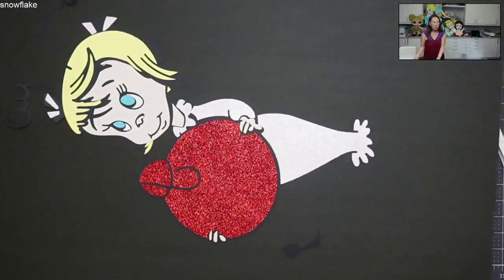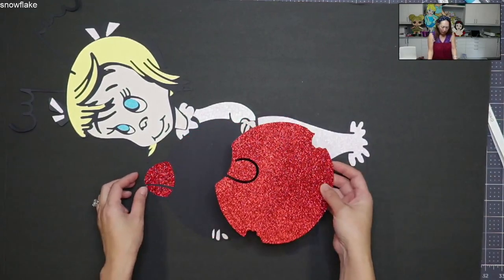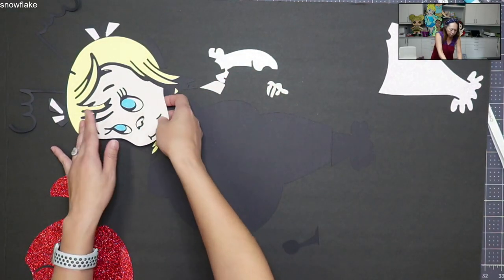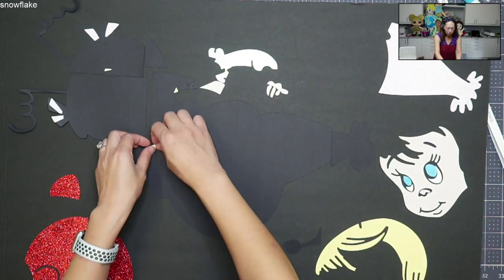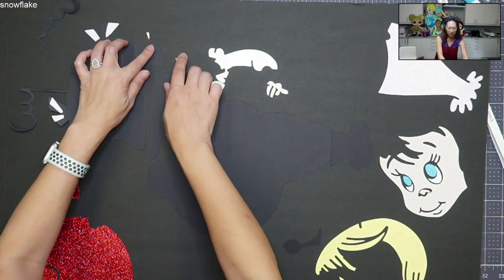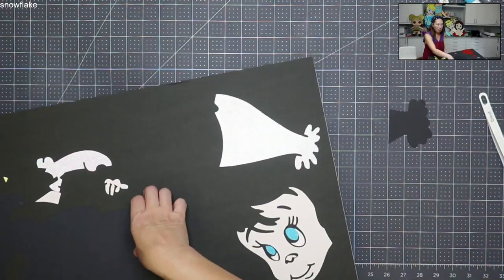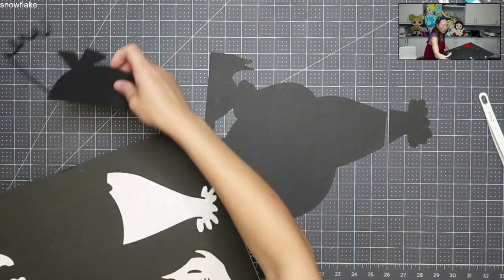She doesn't have that many pieces, but the way she was sized we had a lot of cuts in the background, which was a little annoying. Let's take off all the pieces and do the black background first because everything's going to sit on top of that. I always piece it together just to make sure I have all my pieces - it gives you a good preview of what's to come. I'm going to lay down all her pieces.